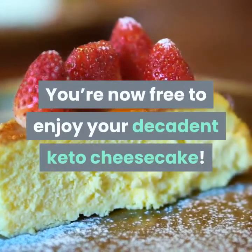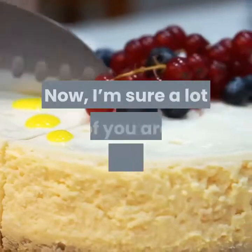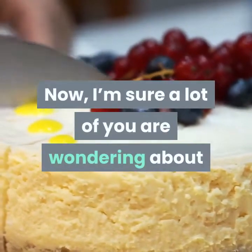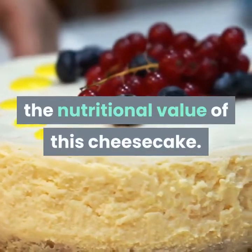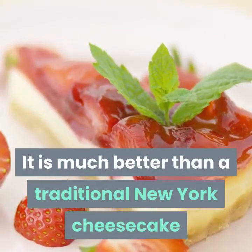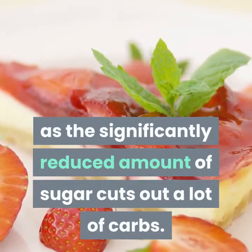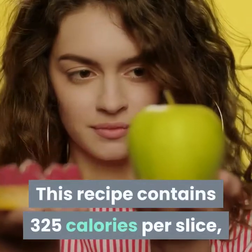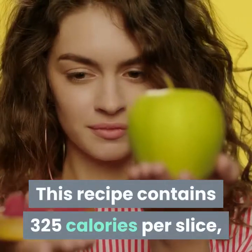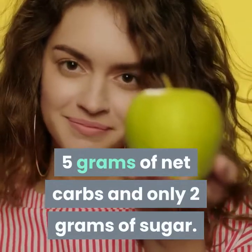You're now free to enjoy your decadent keto cheesecake. Now I'm sure a lot of you are wondering about the nutritional value of this cheesecake. It is much better than a traditional New York cheesecake as the significantly reduced amount of sugar cuts out a lot of carbs. This recipe contains 325 calories per slice, 5 grams of net carbs, and only 2 grams of sugar.